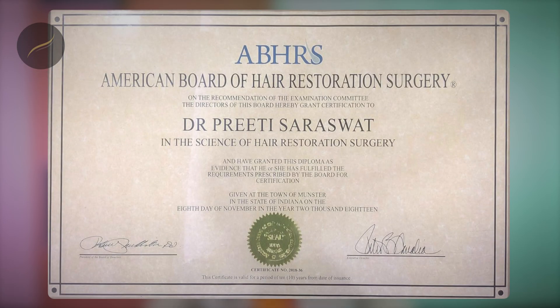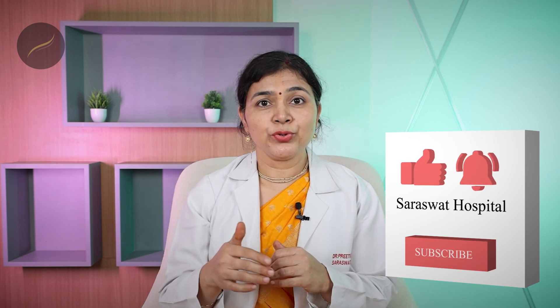I'm a hair doctor. My name is Dr. Preeti Saraswat. I'm an American board-certified hair transplant surgeon. You can subscribe to my channel if you want to hear more about hair and skin facts.